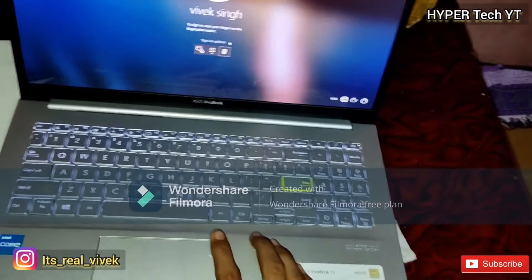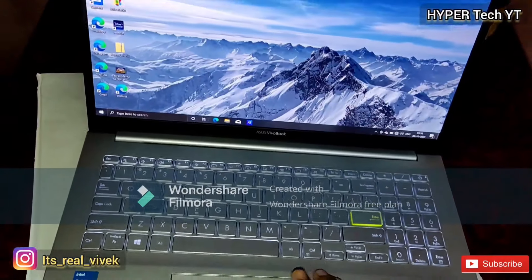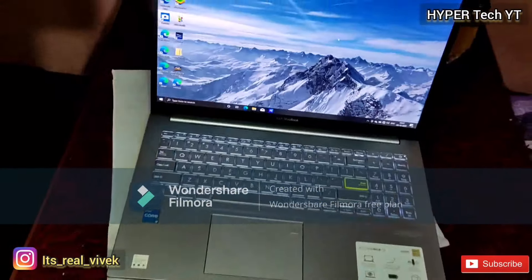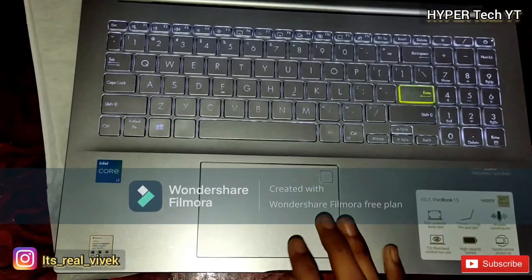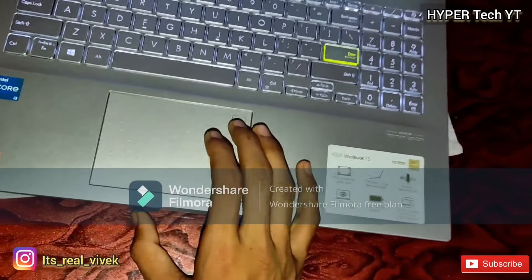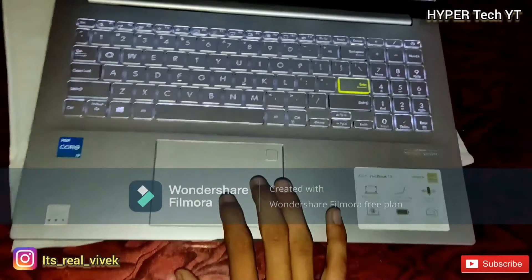Second and third brightness levels. The keys have a decent size and feel soft. Now unlocking the laptop — it feels so fast, it opens so fast. The fingerprint sensor is quick. The trackpad has a decent size with multi-gesture support — all the multi-gesture systems work on this trackpad, so it's a decent trackpad.